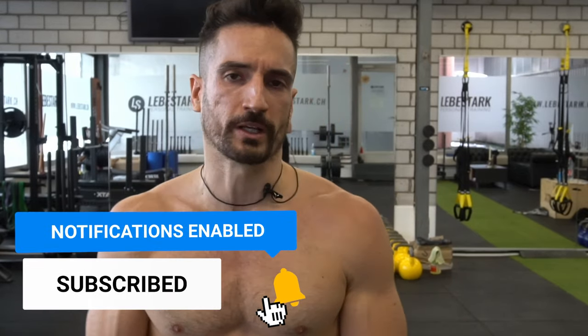Let's jump right into kettlebell workout of the week, number 222. It's a chipper workout. What does chipper mean? We have a lot of volume, so we want to chip away at the reps or at the exercises.